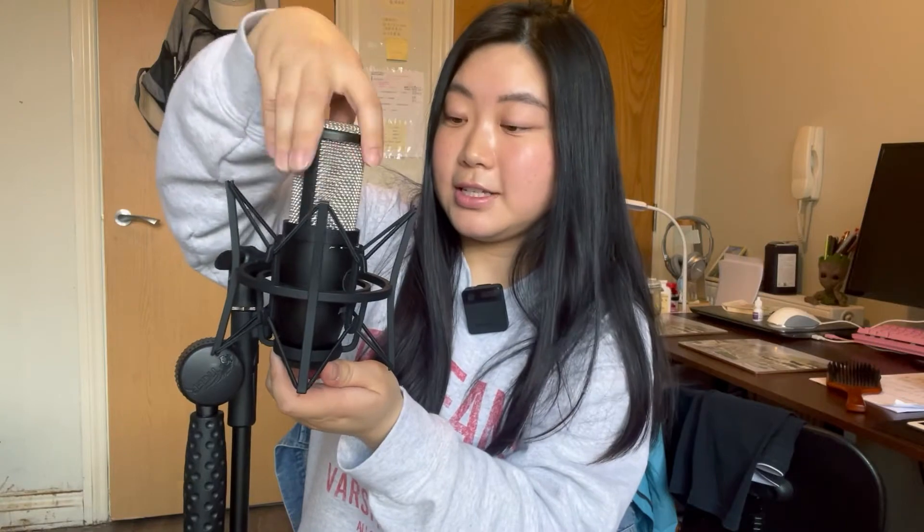First, I put the microphone stand on the floor to keep it stable. After that, I attach the shock mount. Next, I insert the microphone inside the shock mount and swirl it to tighten it.